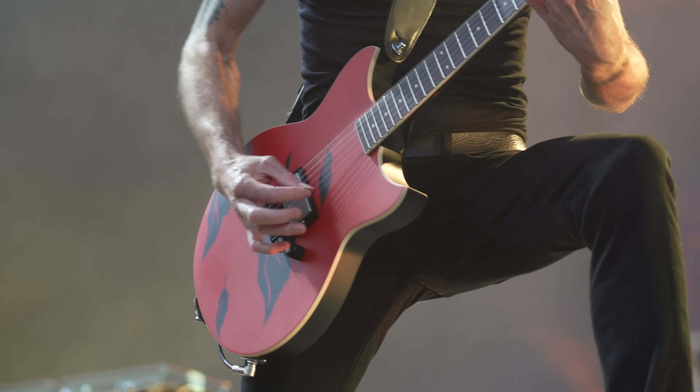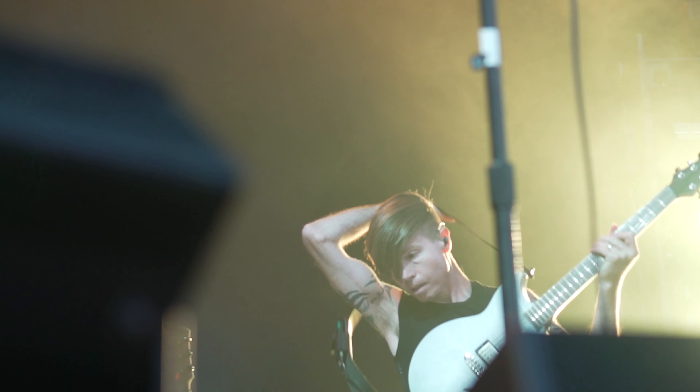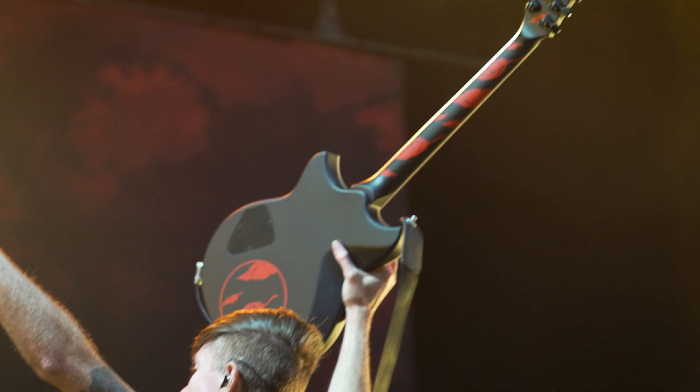Consistency is very important to me because I want to be able to know that the guitar is going to sound how it should sound, how I think it sounds, every time I pick it up. You want something that looks good on stage and that you're proud to play.